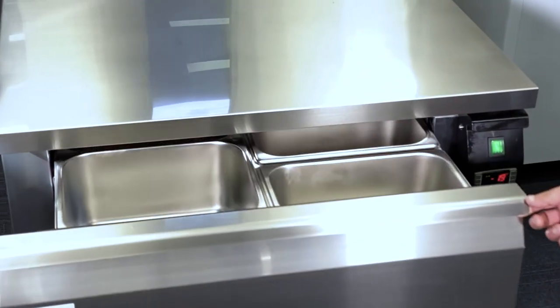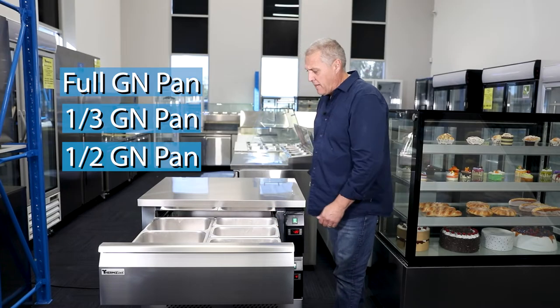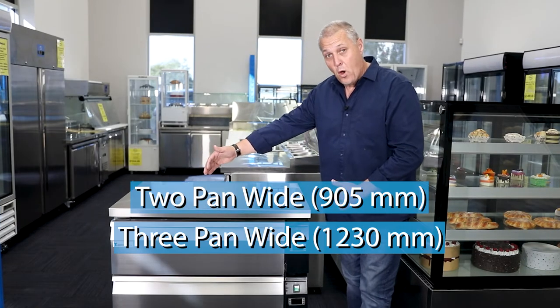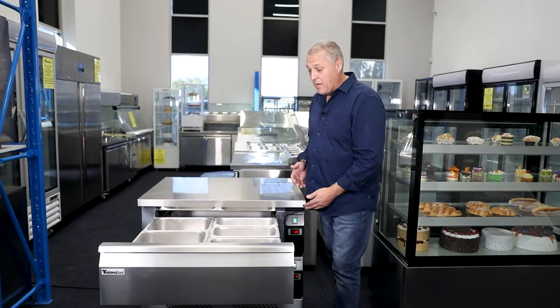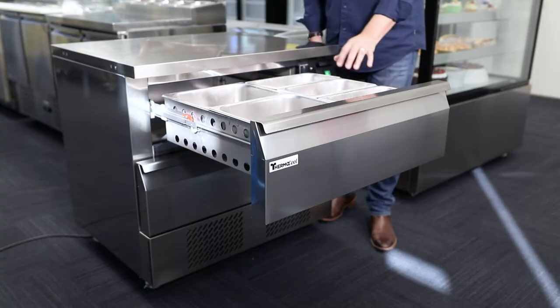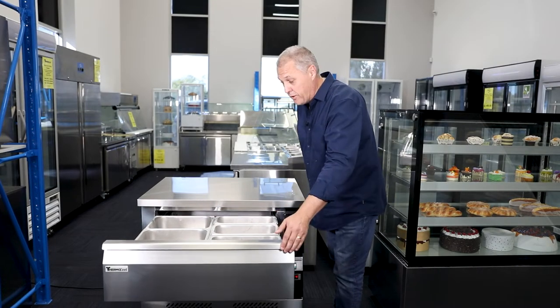Each drawer takes either a full GN pan, one third pans, or half pans. The units come in two pan wide and three pan wide. This unit here is the two pan unit — it'll take two full pans per drawer, or as you can see, we've got halves and thirds.